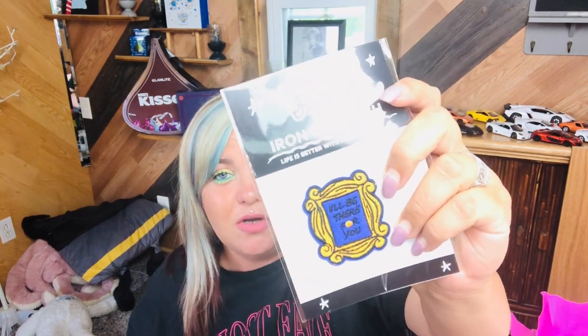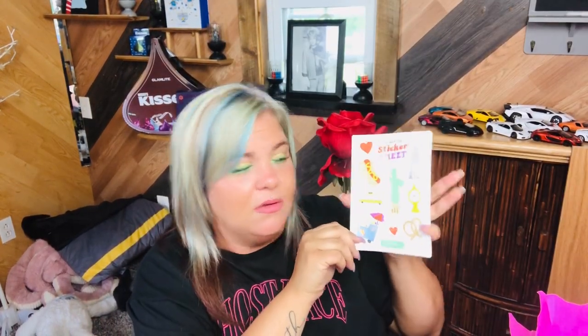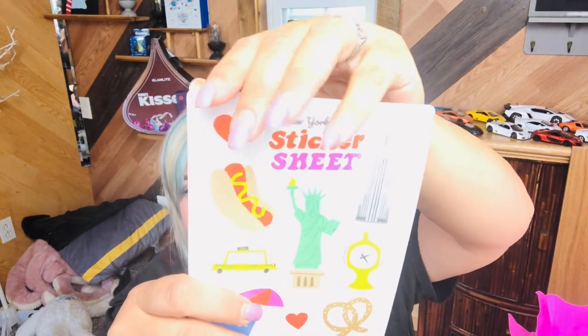So you have a taxi scarf retailing for $7. I wouldn't actually call this a scarf — this is more like a bandana, but it's cute. Reminds me of Vans. Then we got the Friends patch again, which is $5 — 'I'll be there for you,' Rachel and Monica's little picture frame peephole. And then we have a sheet of New York City stickers retailing for $5. We have a hot dog, a heart, the Statue of Liberty, a pretzel, a hot dog pretzel stand, Broadway, and a taxi. These are cute if you journal or scrapbook.